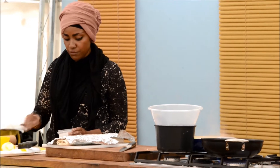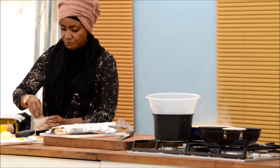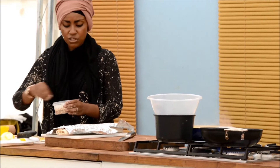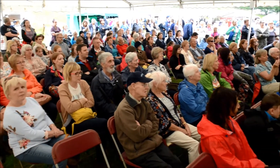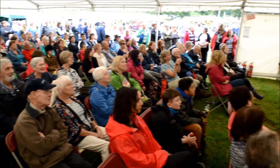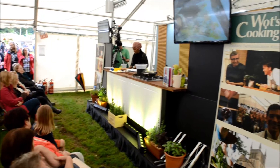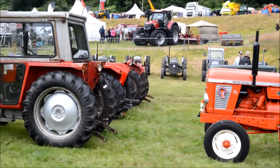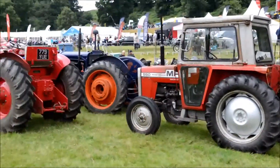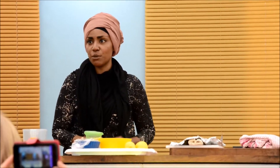Spread the lemon zest all over the pastry and generously sprinkle the za'atar. Za'atar is a Lebanese spice, and it works in contrast with the lemon zest. Be really generous, because the more you put on, when you swirl it the pastry kind of flattens. These are usually flavored with cinnamon and sugar.